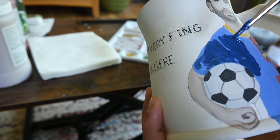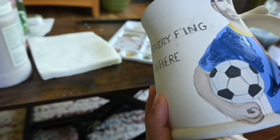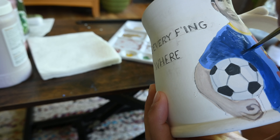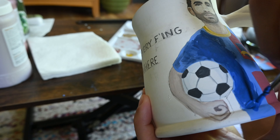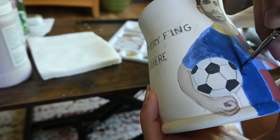Here I'm just attempting to make some wrinkles in his jersey as he's holding the soccer ball — it kind of smooshes up the fabric right next to it. It's really hard to do but I tried my best, and it didn't come out as well as I would have hoped, but I still enjoyed doing the process.